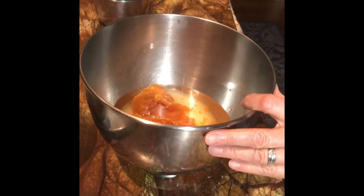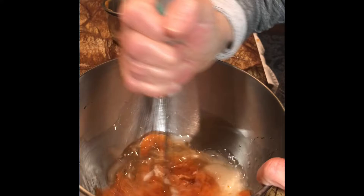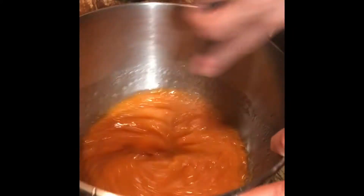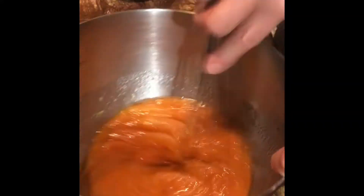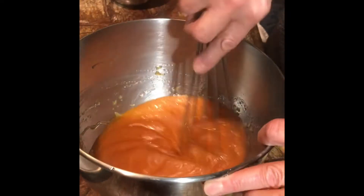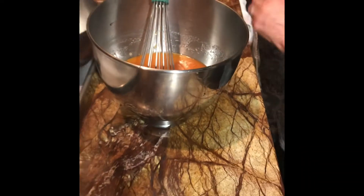I'm going to take the wire whip and blend these together. You'll notice they don't actually completely emulsify, but with a little extra work you can get the fat, the sugar, and the pumpkin to be well blended.